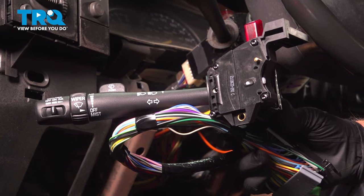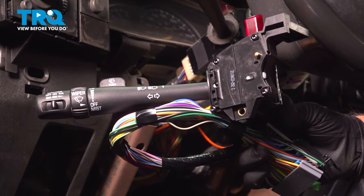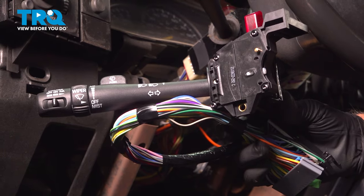In this video, I'm gonna show you how to replace the multi-function switch on this Chevy Silverado. Let's get into it.